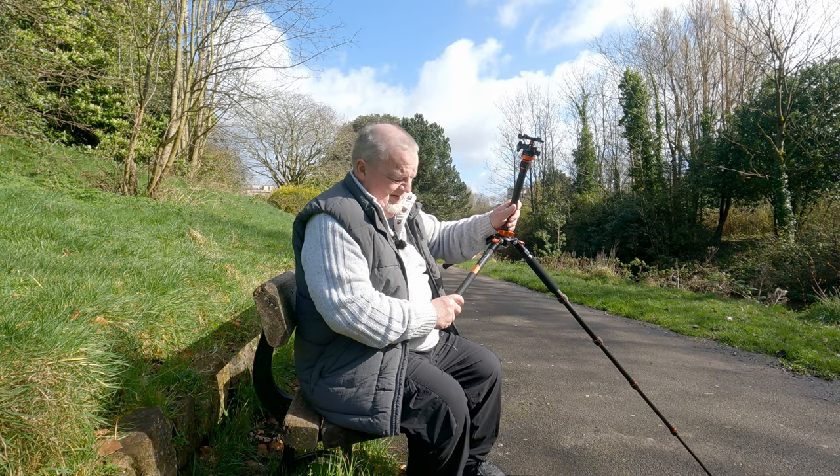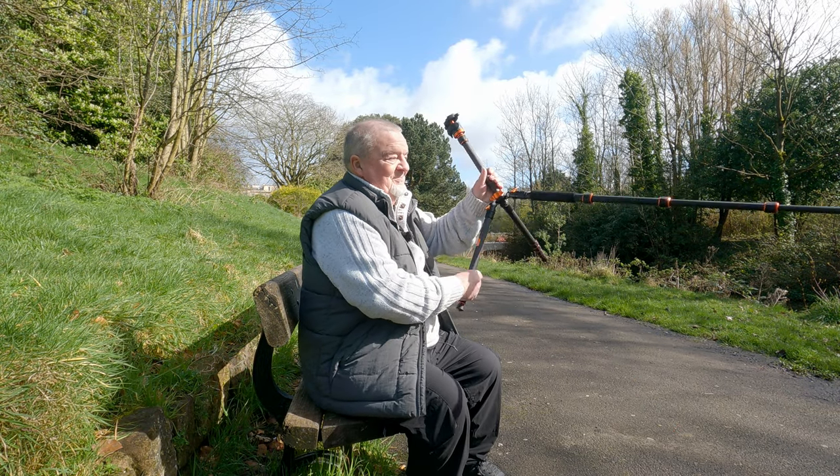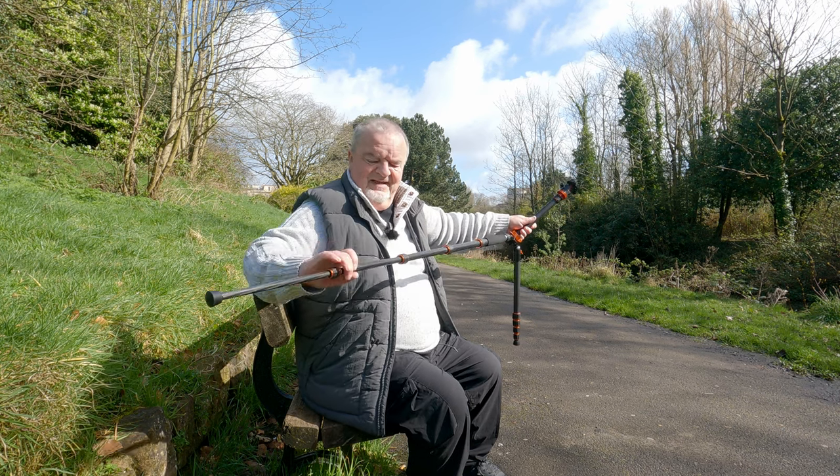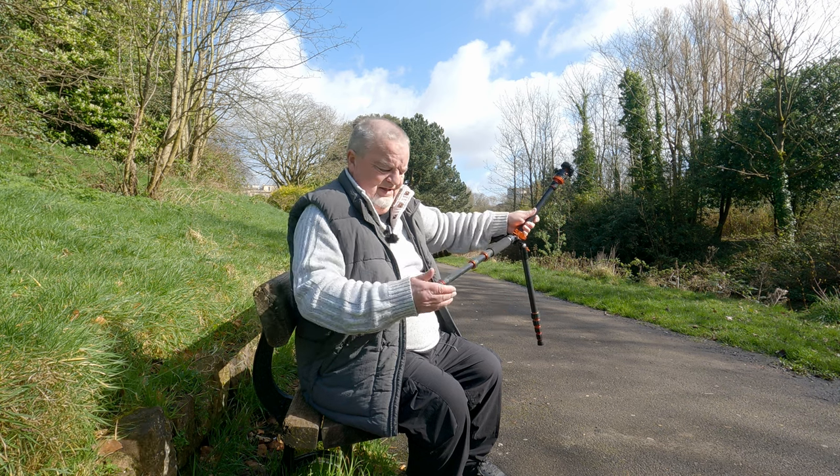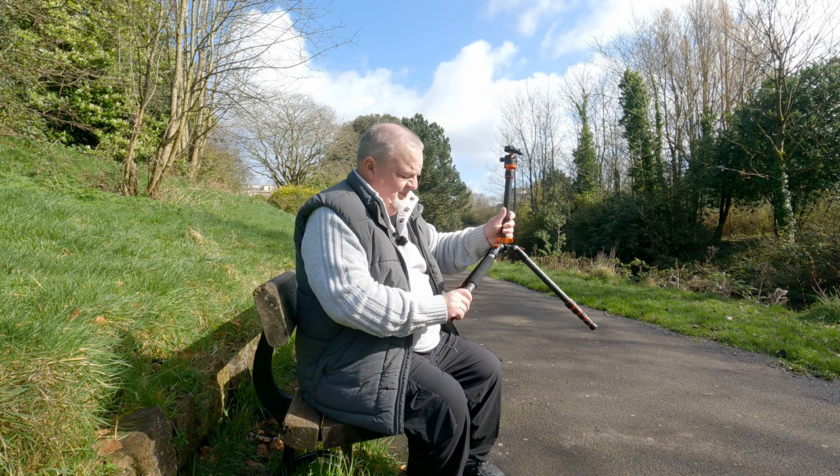Don't worry, I'll cut this out of the video. It's not exactly scintillating, is it? Watching somebody folding up a tripod.